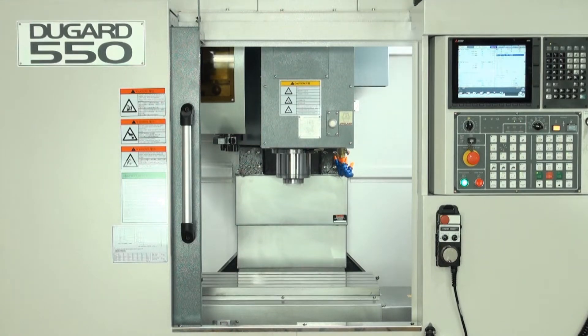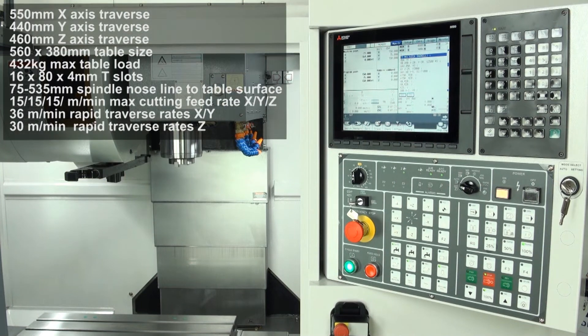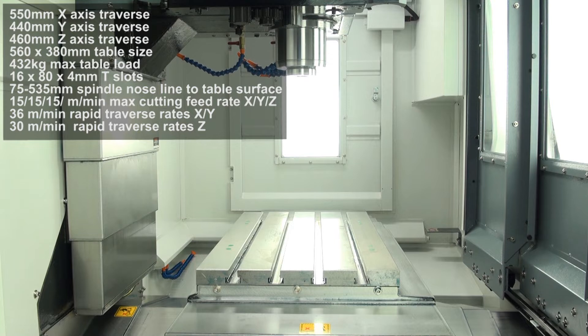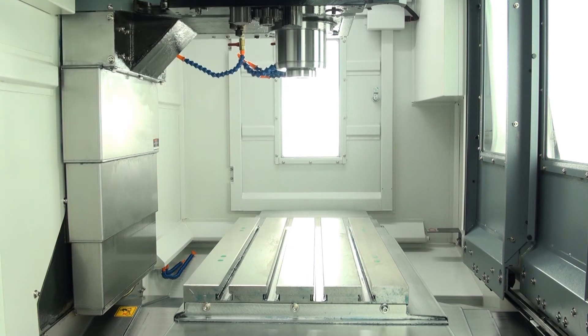Spindle speed range is 20-11,000rpm with standard BT40 taper and optional cap flange. Cutting feed rate is 15m a minute on all axes. Rapids are 36m a minute on X and Y and 30m a minute on Z.